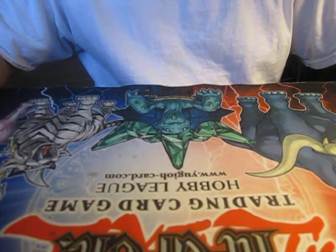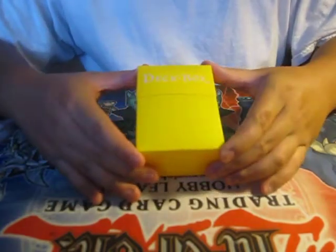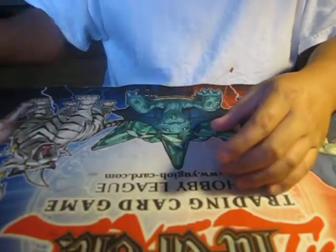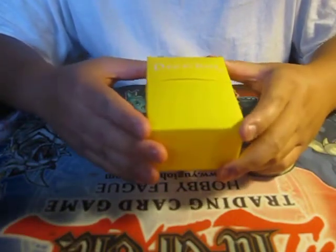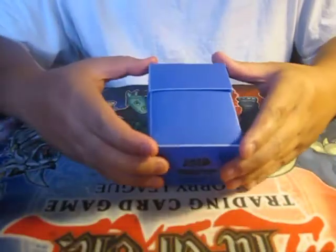Next we're moving on to deck boxes. I have about five varieties. First, there's this closed-seal deck box without velcro - it's a tight fit and costs about three dollars. It's a pretty good deck box if you're a rookie or just want to protect your cards. It's virtually cheap and looks cool, especially this yellow one.